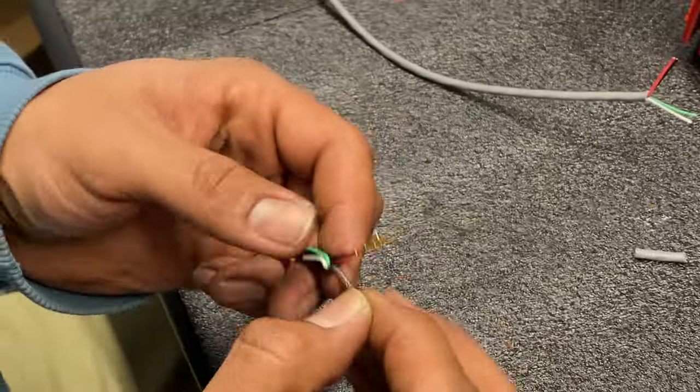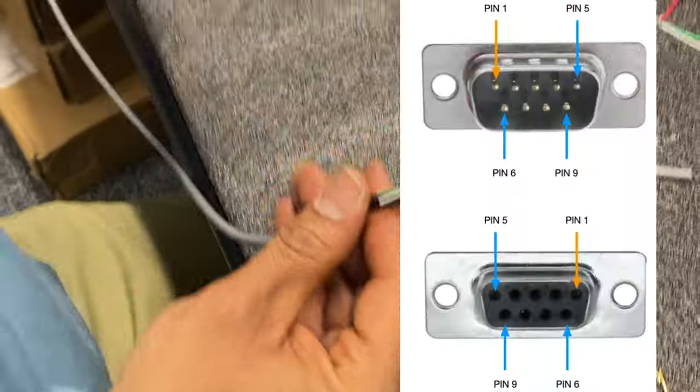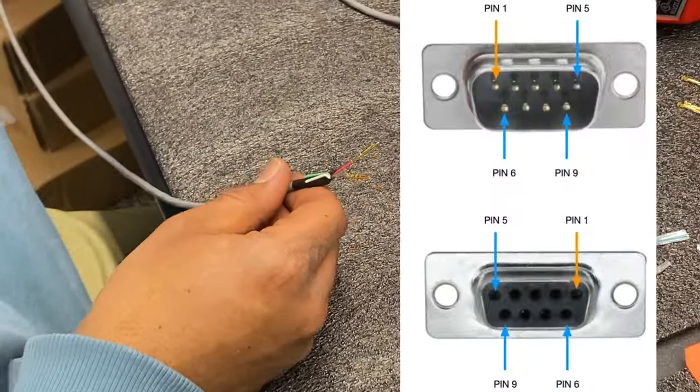At this point, I asked him to do a secure test for all three wires that he crimped. Everything is tight, just how you want it.